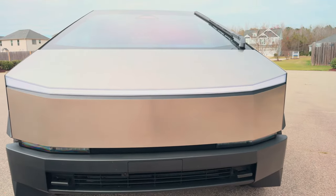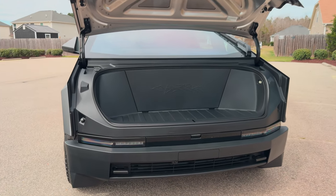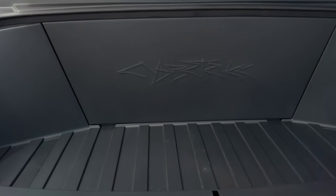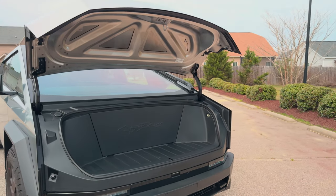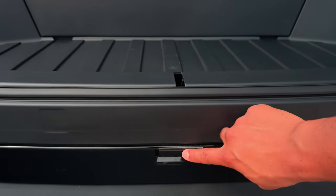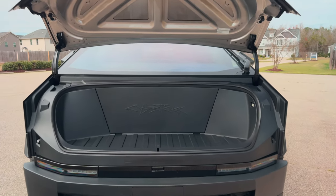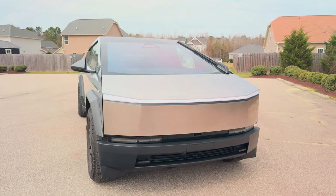Let's check out the frunk of the Cybertruck — it's actually the first Tesla with a powered frunk. How cool is that? It's not a whole lot of space, but it's pretty handy to have. You can also use it as a seat — you could sit up there and catch some cool breeze. You can use this button to close it, or just press it again. It closes pretty fast.